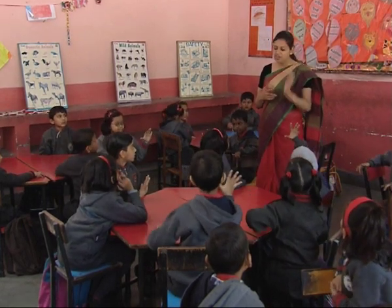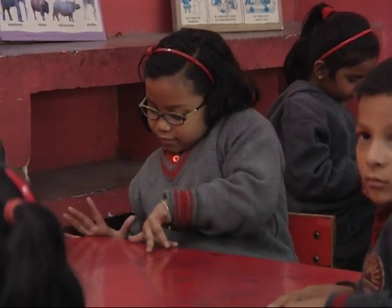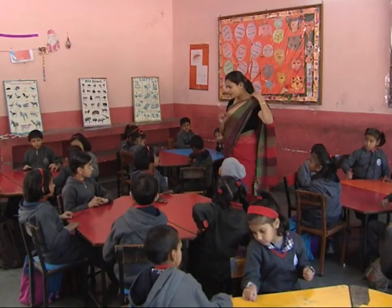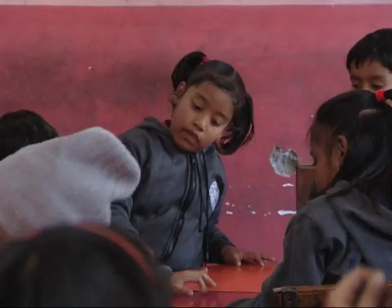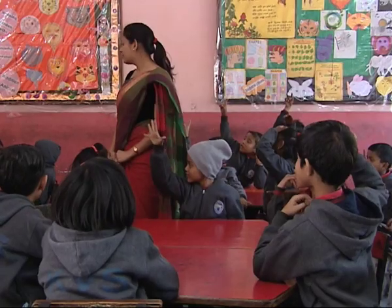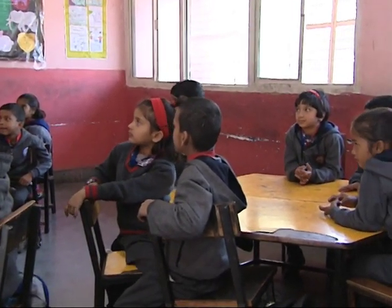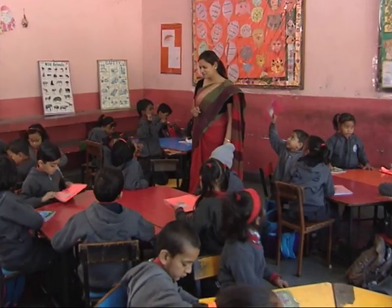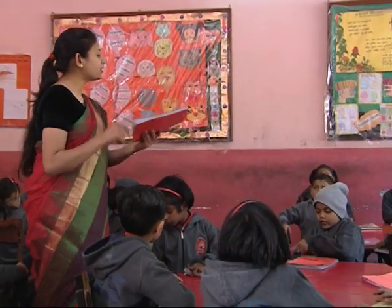We can also measure using hand span — go ahead and measure. One child gets 12 hand spans, another also gets 12. The teacher asks children to show how they measured. Then the teacher asks: why are different children getting different results? Is there something we always have with us? The children suggest using a copy (notebook). Using Nikhil's notebook, the measurement comes out to three and a half.